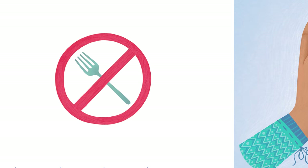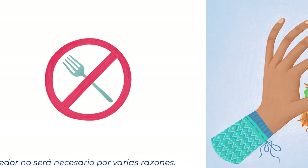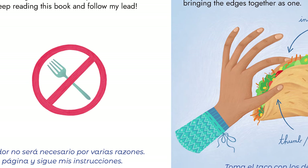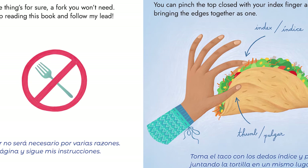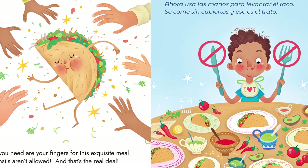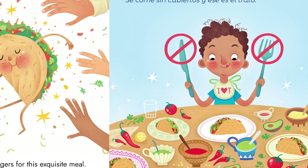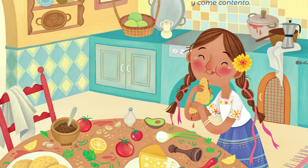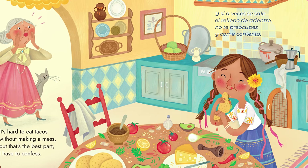And one thing's for sure, a fork you won't need. Just keep reading this book and follow my lead. You can pinch the top closed with your index finger and thumb, bringing the edges together as one. All you need are your fingers for this exquisite meal. Utensils aren't allowed, and that's the real deal. It's hard to eat tacos without making a mess. But that's the best part, I have to confess.